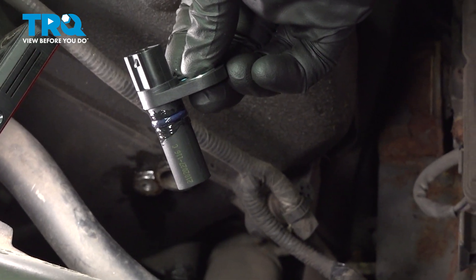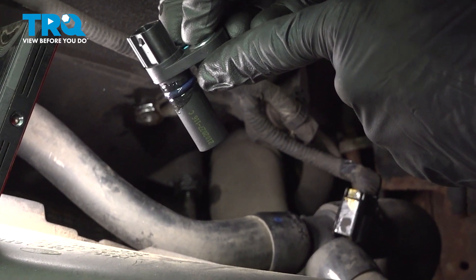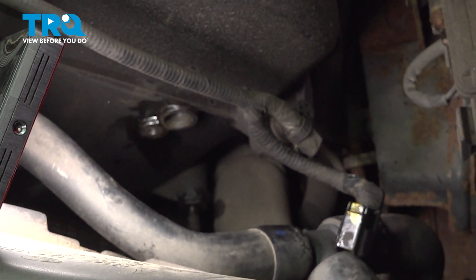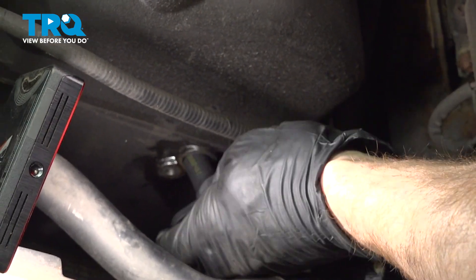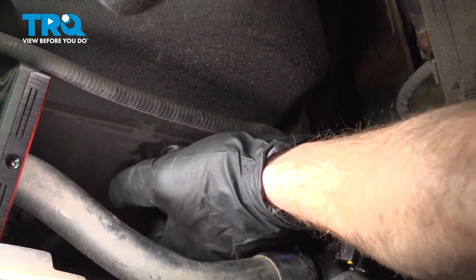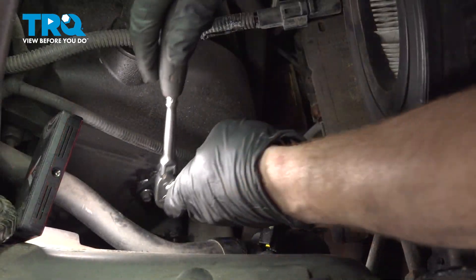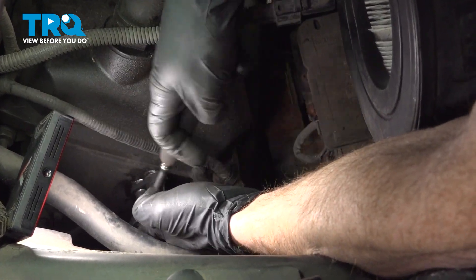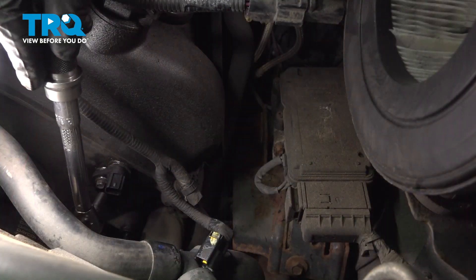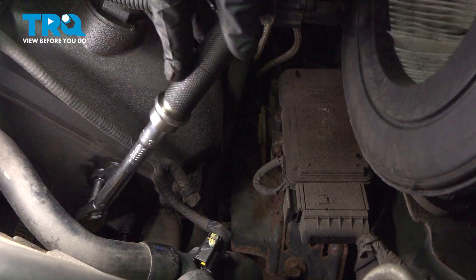Now it's time to install our brand new camshaft position sensor. You'll notice that I lubricated my O-ring seal here. Take this and slide it into place, align your mounting bolt hole, start it in, and snug it up. Once you have it snug, torque it to 89 inch-pounds.